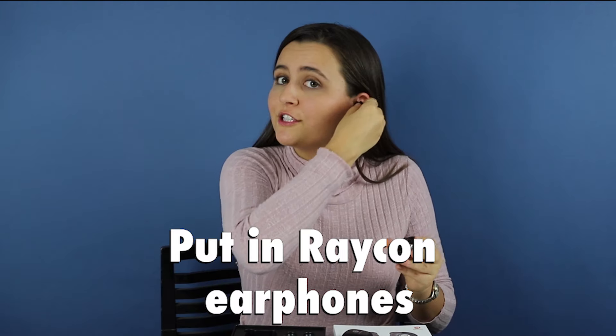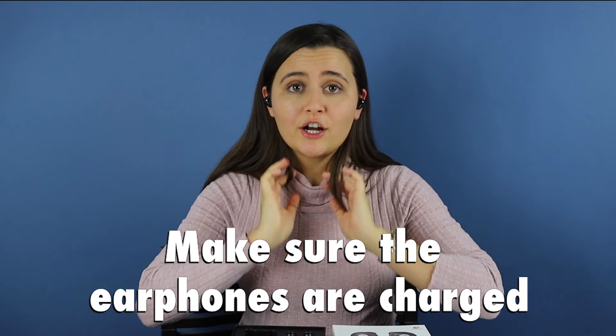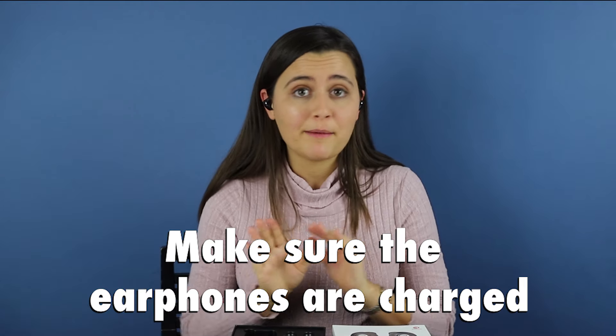Now I'm going to show you how to pair your Raycon earphones to your device for the first time. You can start by putting in your Raycon earphones. Please make sure that the earphones are fully charged. If they are not charged, then you will not be able to pair them.